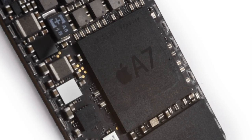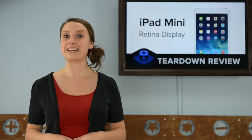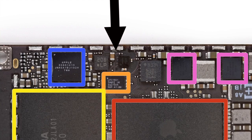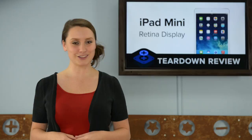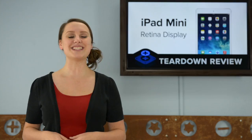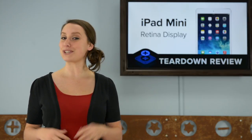The A7 processor is the same one found in the iPhone 5S, and according to recent Geekbench scores, is clocked at 1.3 GHz, just a bit slower than the iPad Air. The M7 coprocessor that we saw on the iPad Air and iPhone 5S is also present on this version of the Mini, processing all that data from the sensors on your tablet and saving a lot of power. And what's this? There's a hole in the logic board — this may be a weight-saving solution from Apple. Most likely this will not be in the cellular versions of the Mini, but we'll just have to wait and see.